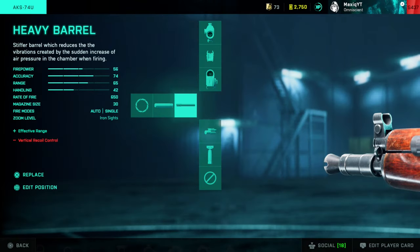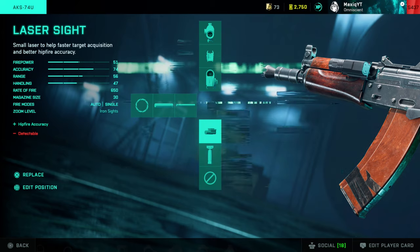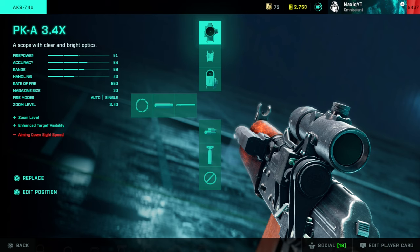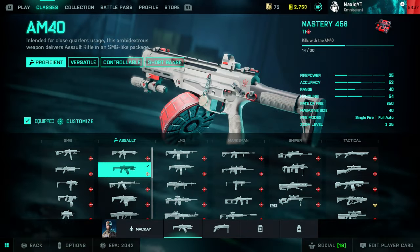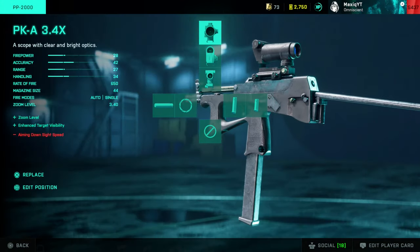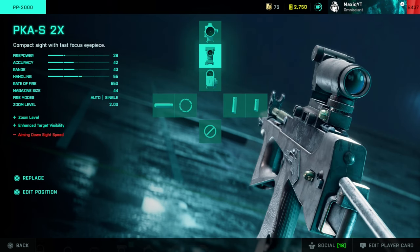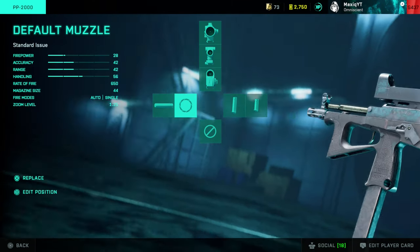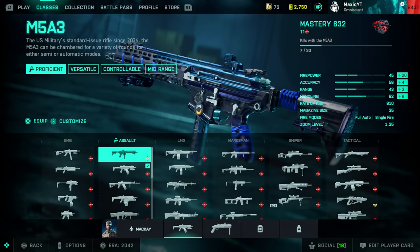For the AKS74U, I have the Cobra sight as well. I use the heavy barrel, which increases recoil — if you don't like that, don't use it. I have the laser sight as backup, and you can use the foregrip if you struggle with recoil. The 3.4x zoom actually works very well on this gun since the recoil is a little lower and you can use it for longer range. Last SMG, the PP2000: I use the Cobra sight — it has a bit of glow. You need the extender mag of course, and you have to silence it.